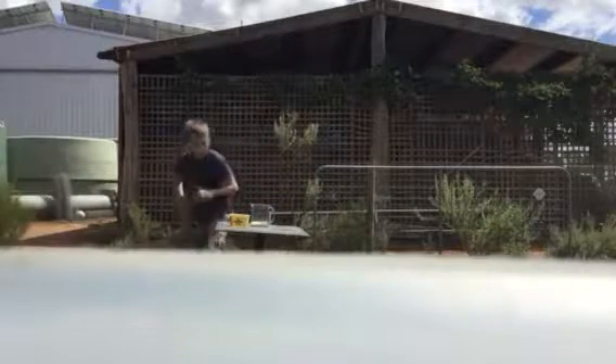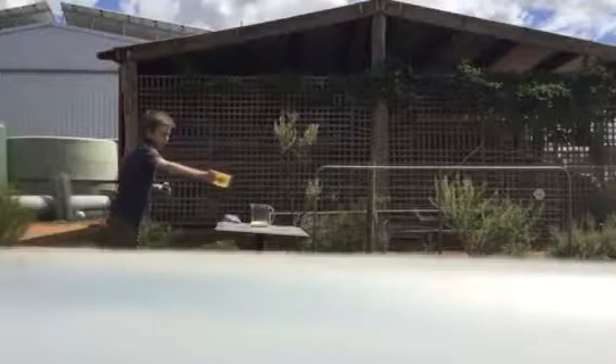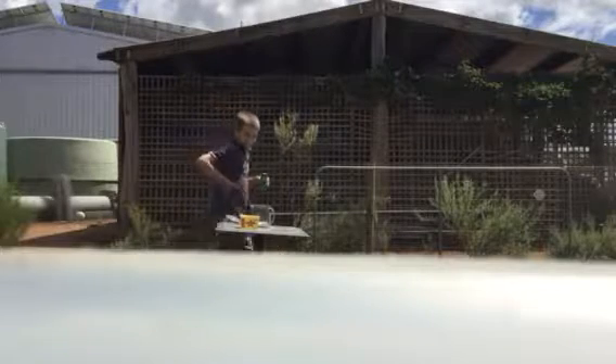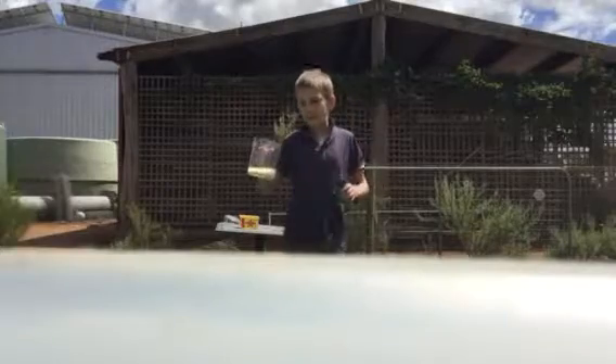Now we're adding in the vinegar. Is that it? Let's get a close-up look at this. Not much has happened. Hang on — I think I might have created some sort of lava lamp or something. Honestly, I don't know what this looks like.